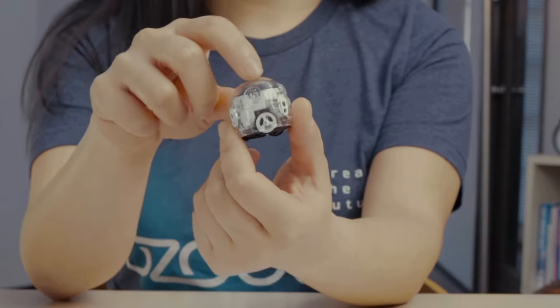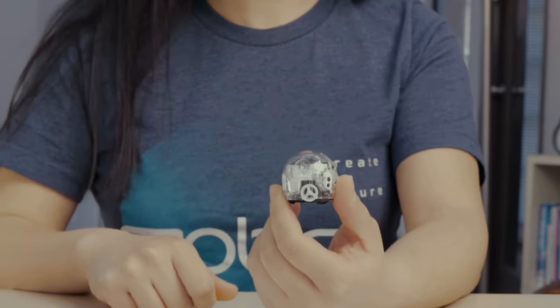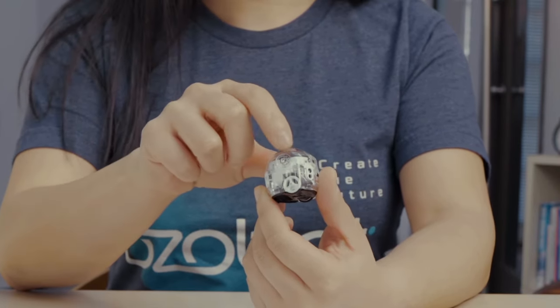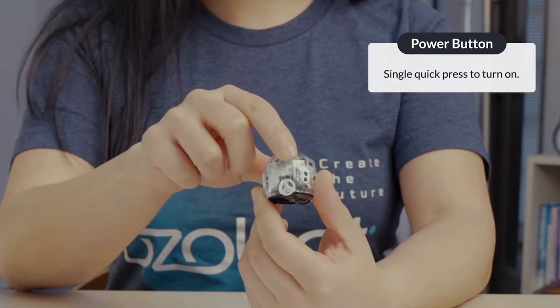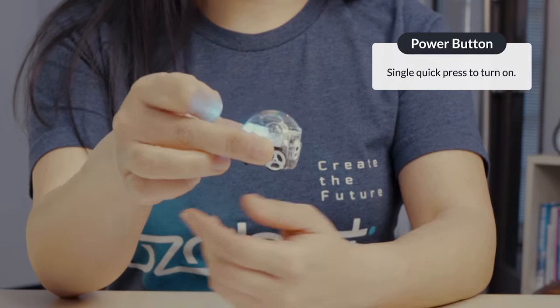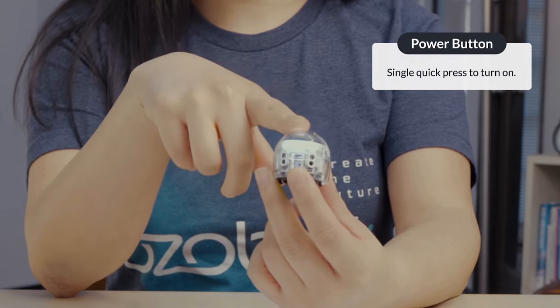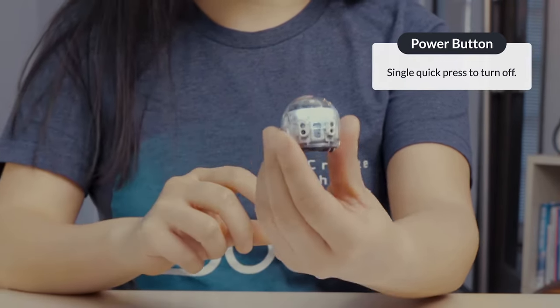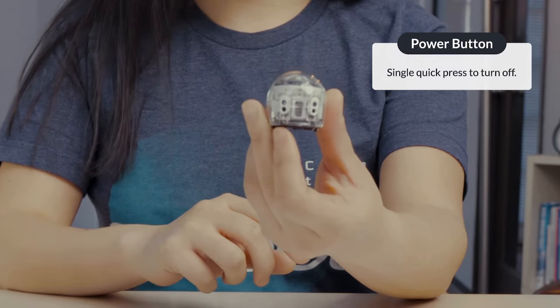Ozobot's power button has more functions than just turning your bot on and off. First, locate the power button above Ozobot's left wheel. A single press turns your bot on — you should hear a small click and the lights on your bot should turn on. When your bot is on, a single quick press will turn your bot off and all the lights should turn off.